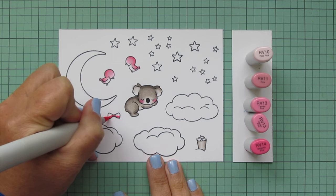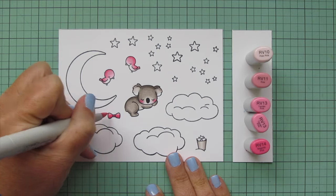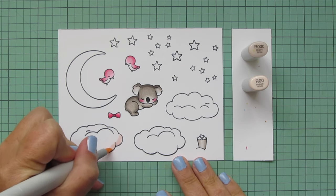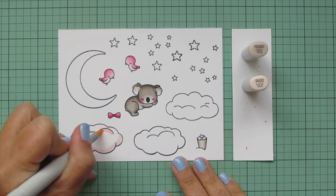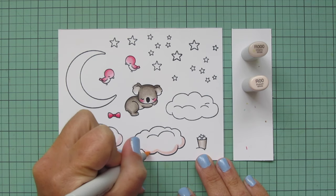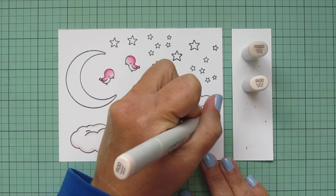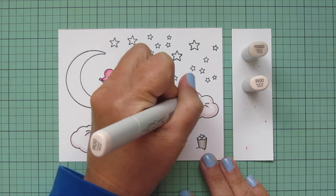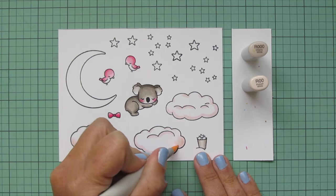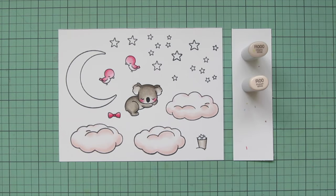I colored the bow in pinks as well, darkening it with RV14, blending out with RV13, and using RV11 as the lightest shade. Then I'm moving on to the clouds, which I'm also making pink to reflect the pink sky I'll be creating. I'm using very pale shades — R000 and R00. I apply R00 first to add a little definition to the bottom edge and any fluffy lines in the middle, then blend with R000, feathering the color into the white so the clouds still look white but have a pink tinge on the edges.